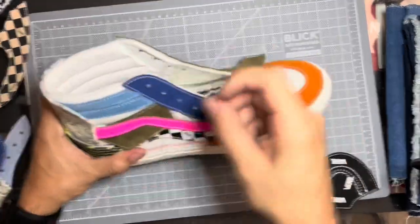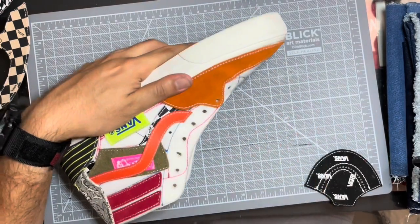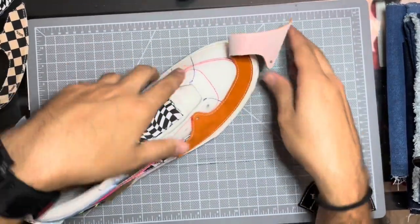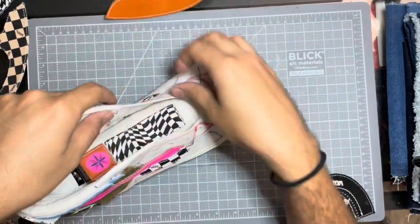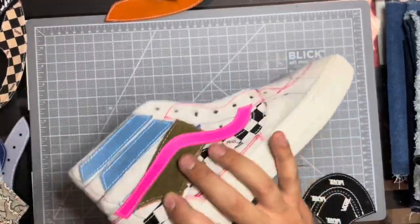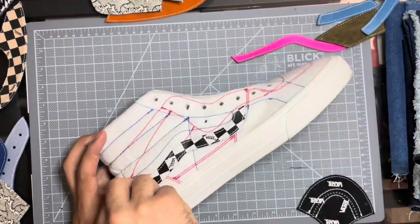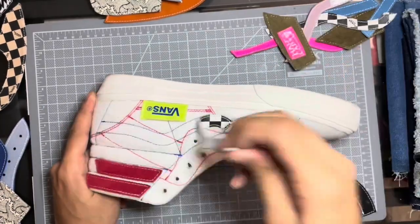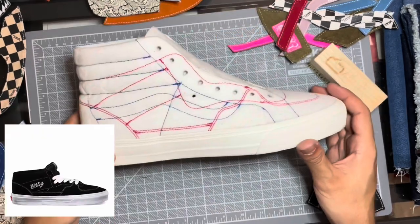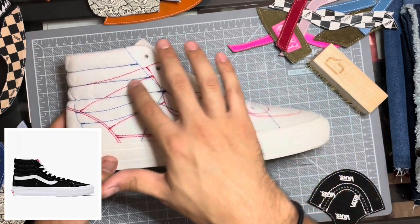Right now I'm actually going to take off all the panels so you guys can see where the stitch lines are. The red stitch lines highlight that the shoe can be customized into a half cab, and then the blue stitching highlights that it can be made into a skate high. The red outline shows it's a half cab sneaker, and if you look at just the blue lines, it's a skate high — so it's actually two different sneakers in one.